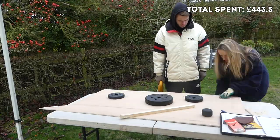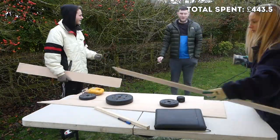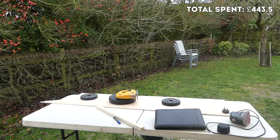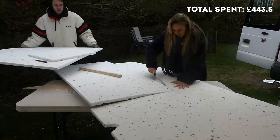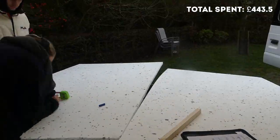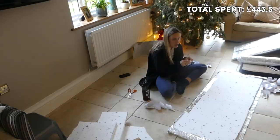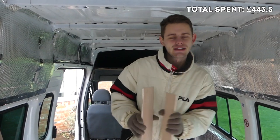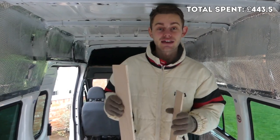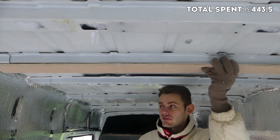We cut our 9mm plywood sheet into six 12cm-wide strips which will be screwed to the metal beams of the van ceiling. We measured the plywood, cut the strips with our jigsaw, and sanded down the edges. Then we cut pieces of polystyrene to sit in between the plywood strips on the ceiling, and wrapped one side of them in Reflectix to protect the polystyrene from any condensation that might gather on the ceiling. We measured the width of the van and used offcuts of 9mm plywood, hoping they'd fit on top of the beams.